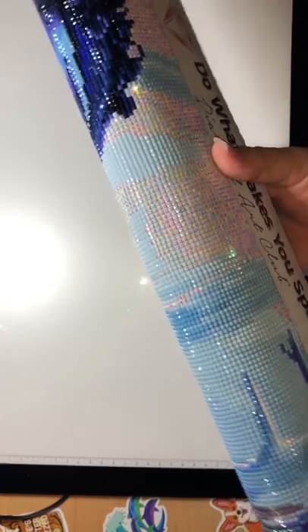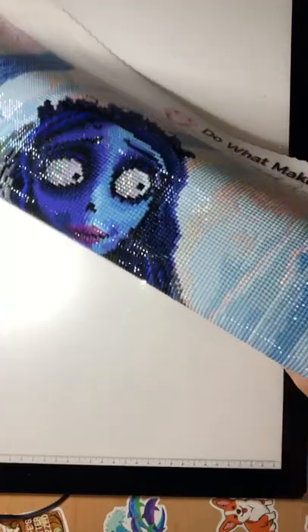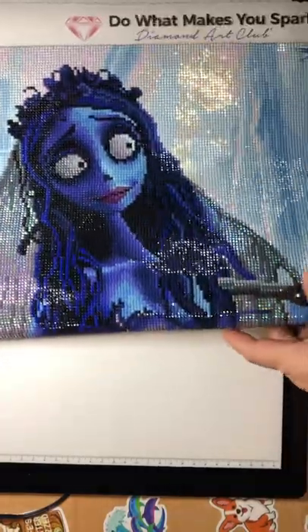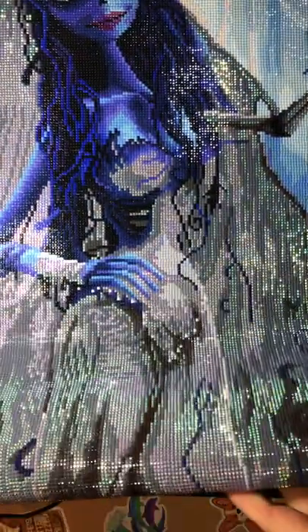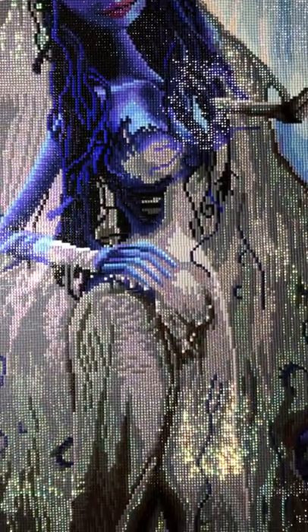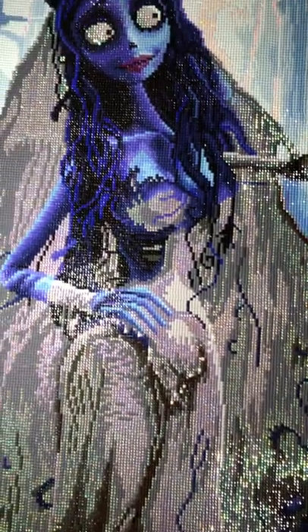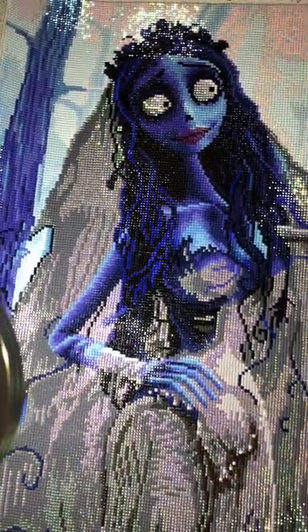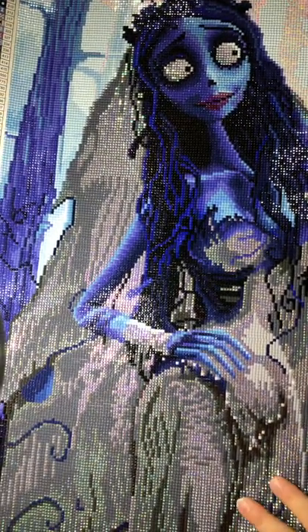It's rolled out — let's take a look, you guys. You're going to love it. Oh my god, she is beautiful! I don't have enough words. Let me twist it a little bit so you can see. So what I did with this painting...